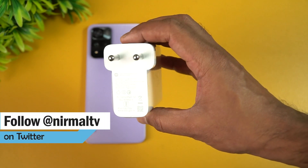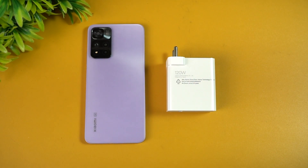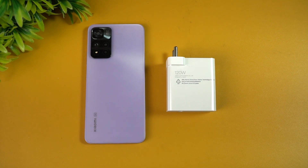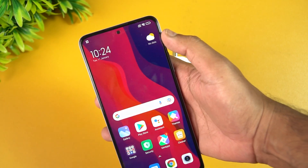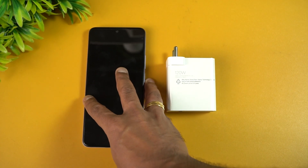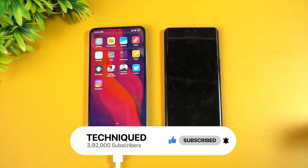It's a massive brick, and we're going to try charging this device with this adapter and see how much time it takes. Xiaomi claims 1 to 100 percent is completed in 15 minutes of charging, so let's see how much of that is true. We have the Xiaomi 11i HyperCharge at exactly one percent battery right now, and we'll start charging to see how long it takes to reach 100 percent.